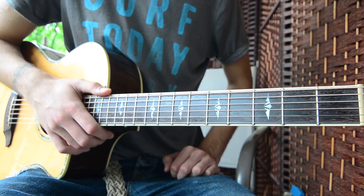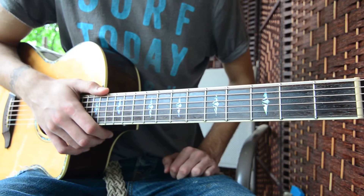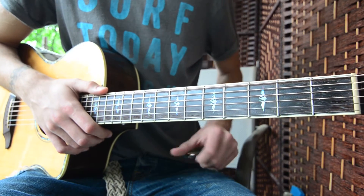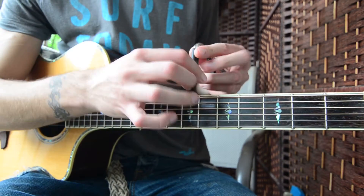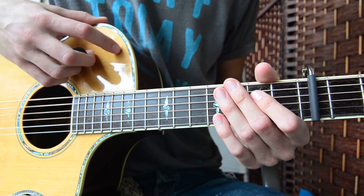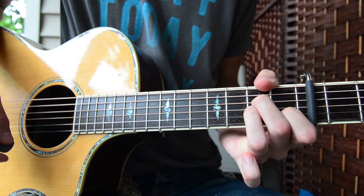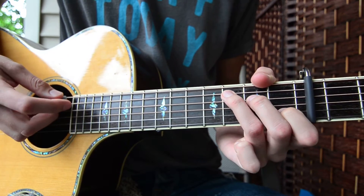What's up guys, Groovy Guitar Dude here, and I have a guitar lesson for Never Be Like You by Flume and Kai. First thing you need to know for this song is that we're going to have a capo on the fifth fret. The next thing you want to know is the chords we're going to use, which are going to be G, A minor, and we're going to play C twice.